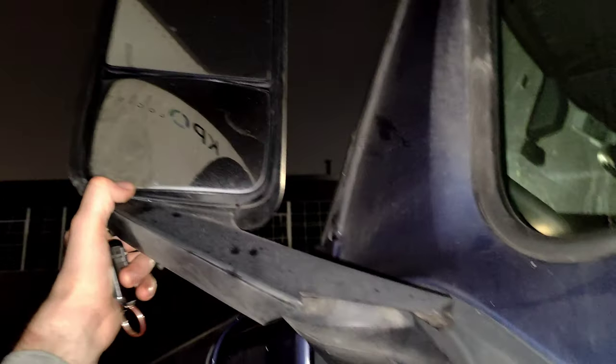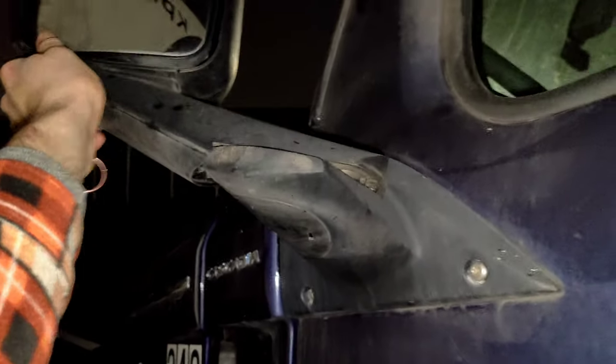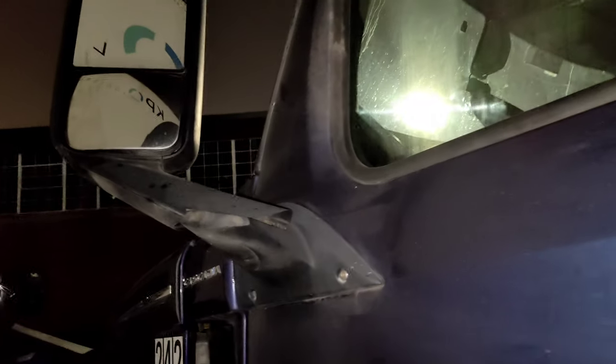You also need to fold the mirrors. Some of them move backward; on the Freightliners we are moving them forward. Close your window on the left side and on the right side.